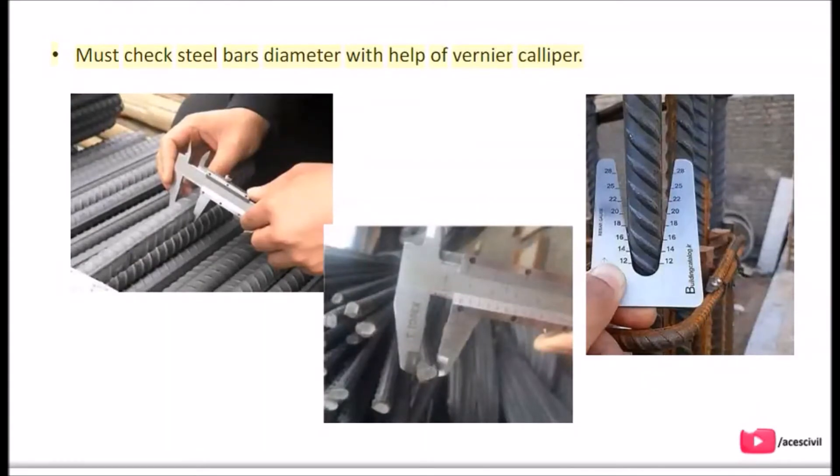You must check the steel bars' diameter with the help of a vernier caliper.